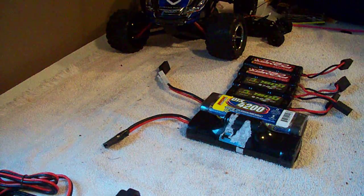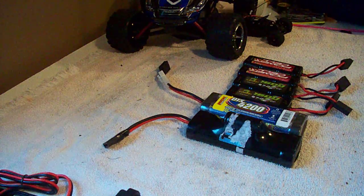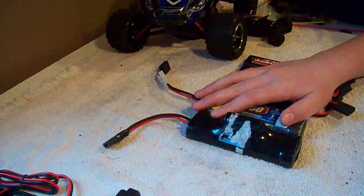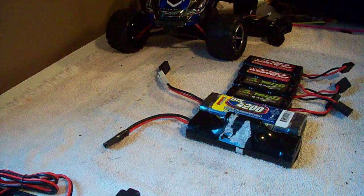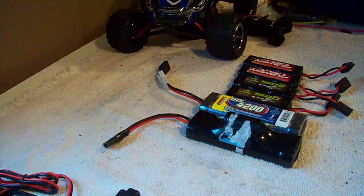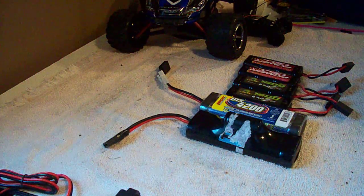If you have brushless, it's pretty much useless to buy a nickel metal hydride battery. You're going to want LiPo — LiPo's way better. With LiPo's on this, if you run them together, you can get over 30 minutes. Plus, you can do backflips, which is pretty cool — another added advantage.